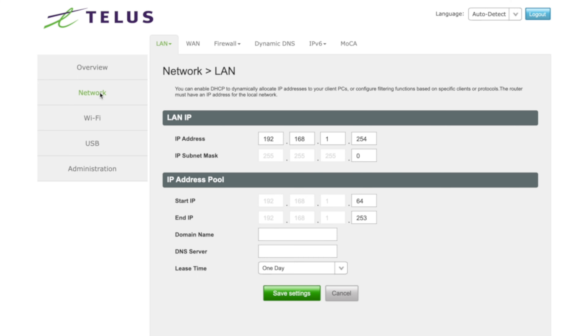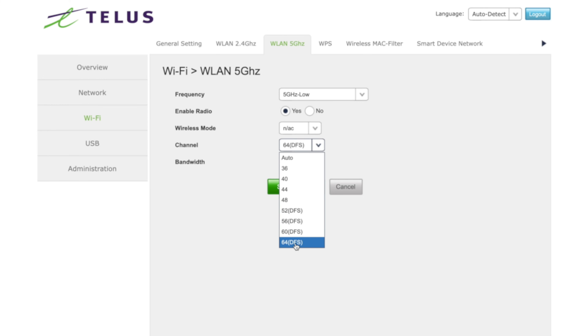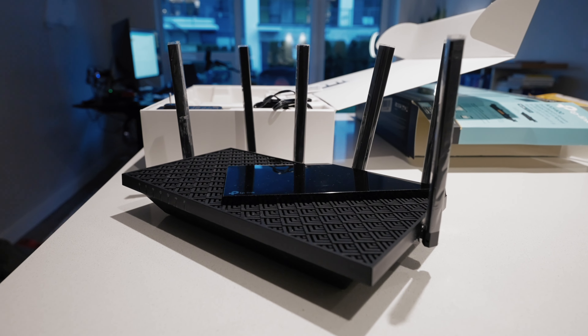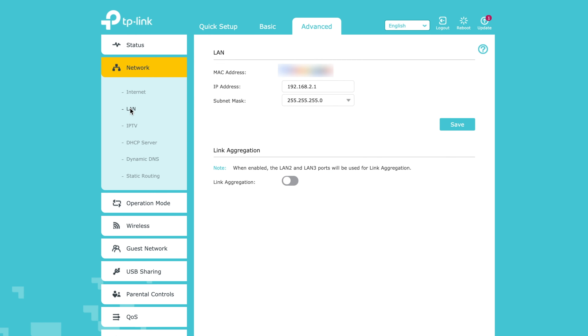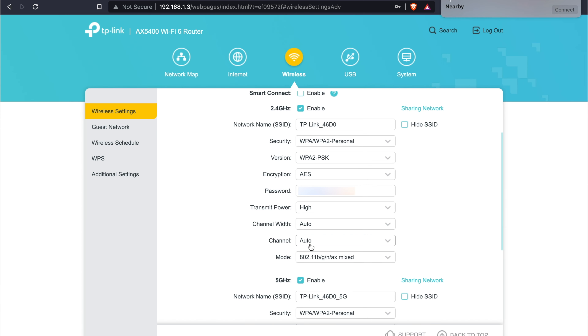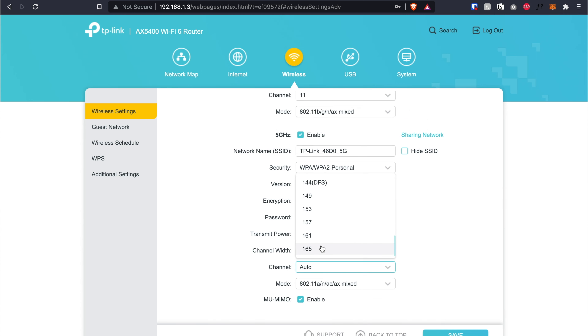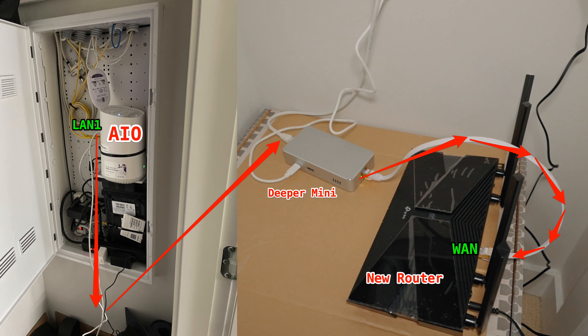Quick recap: on the all-in-one modem we grabbed the LAN IP and adjusted the channels. On the new router we reset it, changed the LAN IP to 192.168.2.1 (different from the all-in-one's 192.168.1.245), enabled the DHCP server, and set 2.4 GHz to channel 11 and 5 GHz to channel 157. Then we connected the Deeper Mini between the two routers, turned the second router on, and successfully logged into the new wi-fi network.